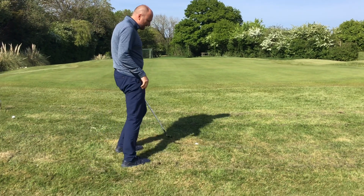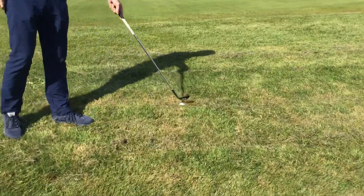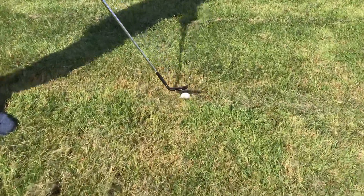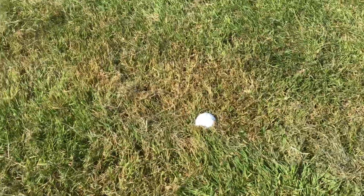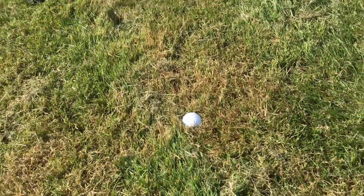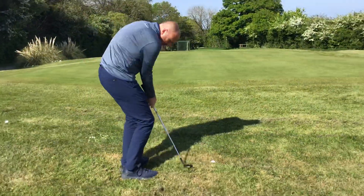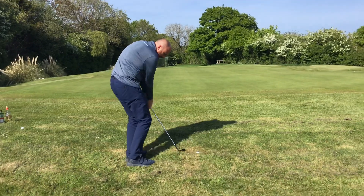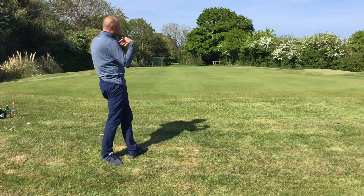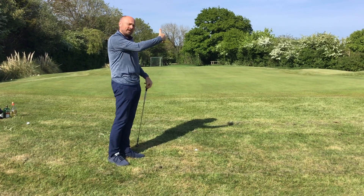First of all, let's just have a look at the lie. This ball is actually laying down in the rough, so it's got quite a bad lie. What tends to happen when we're just off the green and a lofted club comes out, a lot of the time we're playing it quite aggressively into the back of the ball. Unfortunately without the ball carrying, it shoots off quite quickly, so when it hits the green it leaves at some pace.